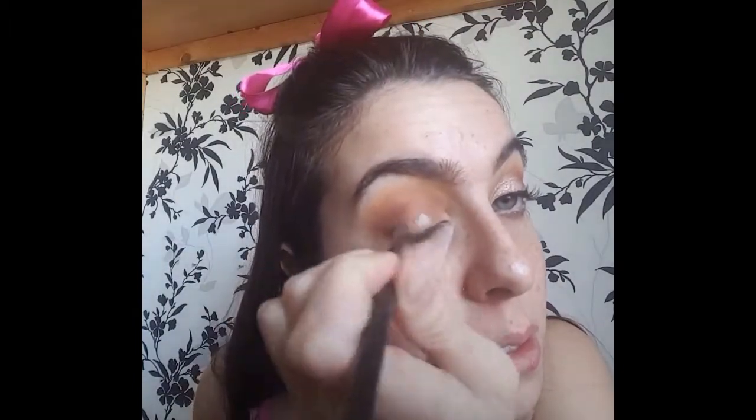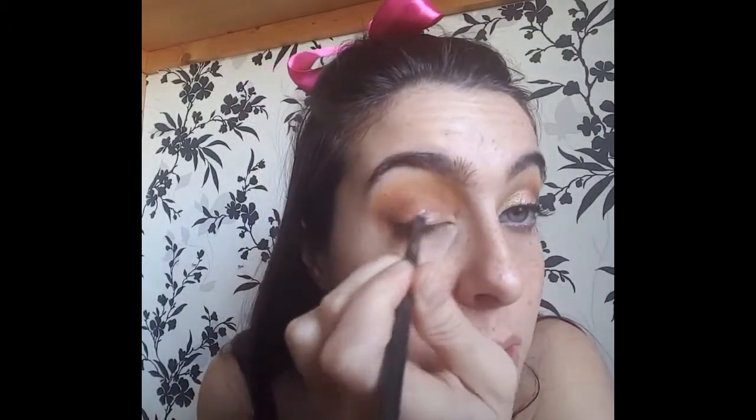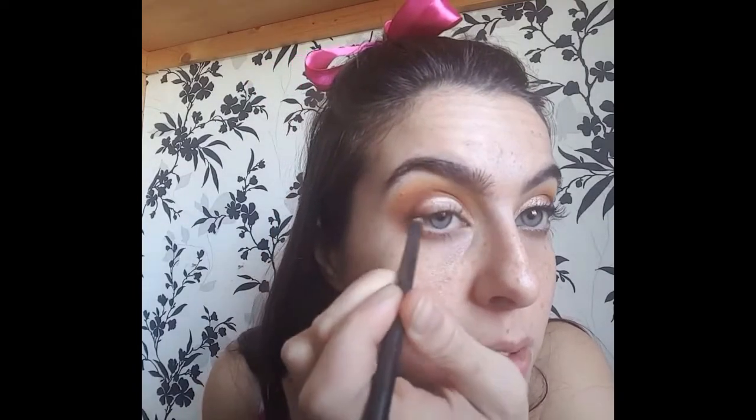So now I'm going to take my Primer Potion by Urban Decay and use this as a base for the glitter shade, because they're actually quite similar in colour. On a flat brush I'm just going to pop this all over the lid.